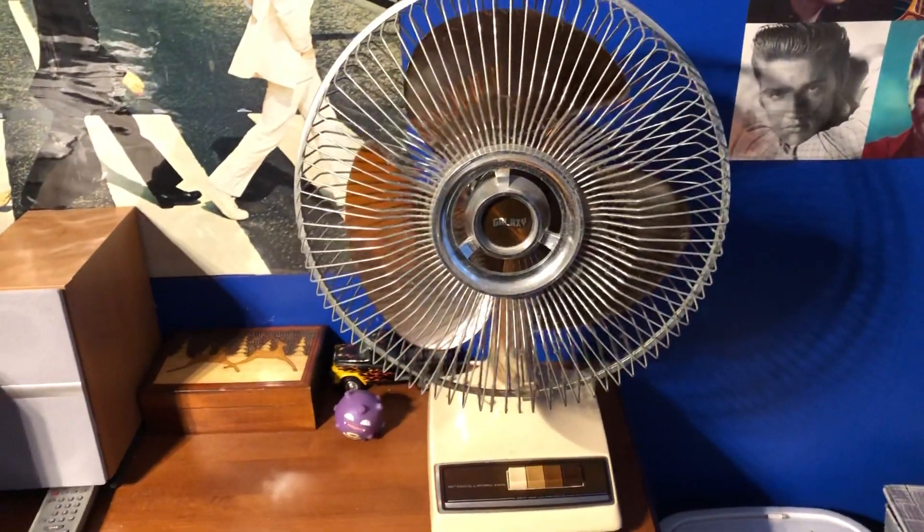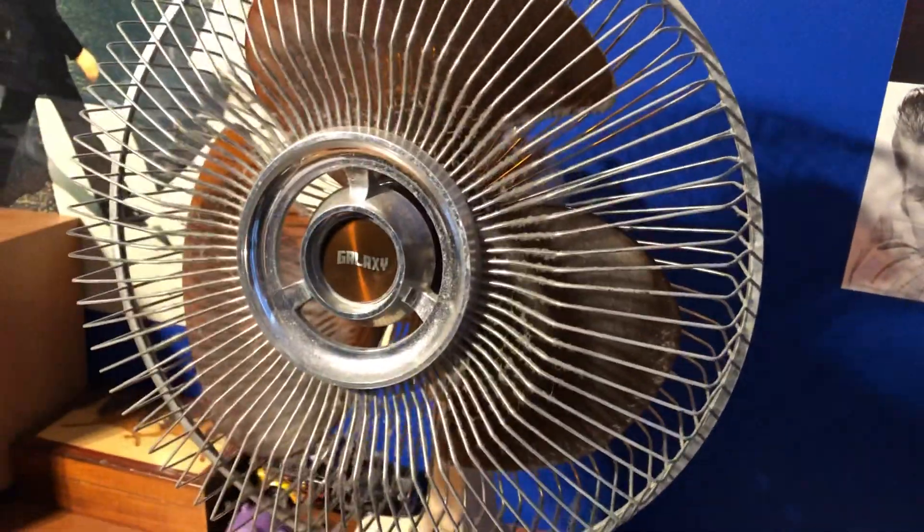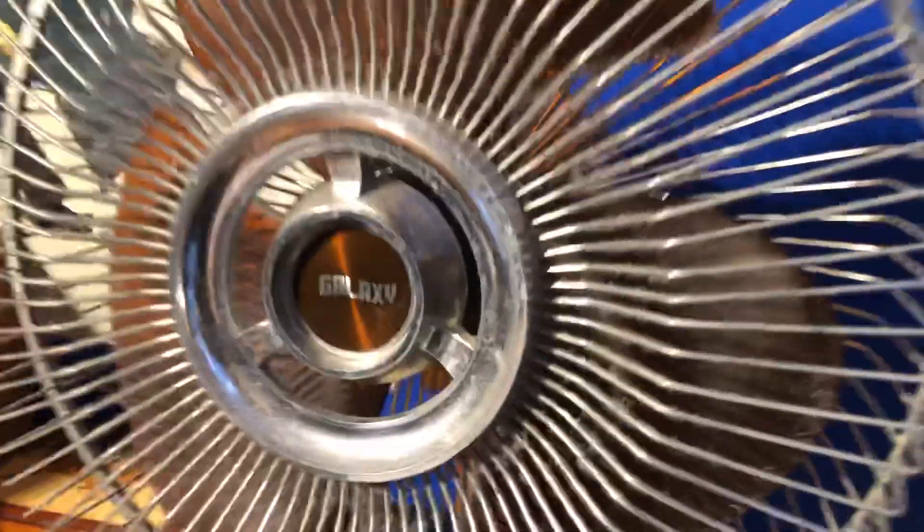I figured it'd be good to give this one a break too, because the reason why I've been thinking about swapping this out is that the bearings on it are a little bit noisy compared to what I'm going to be swapping it with. So there is also that.